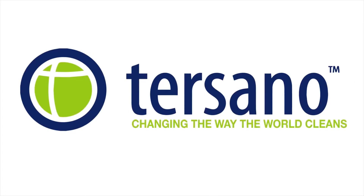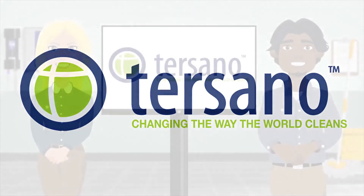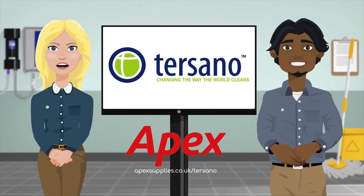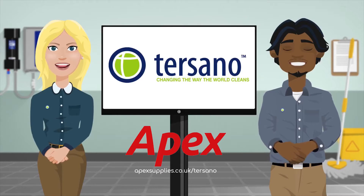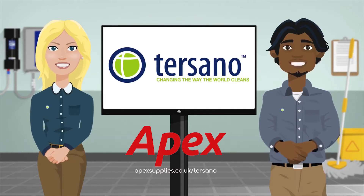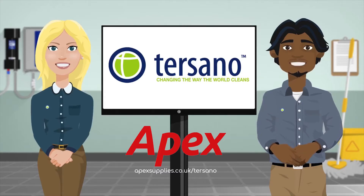Tisano, changing the way the world cleans. Welcome to Tisano. Alongside your employer, we are happy to assist in changing the way you clean and making your work environment safer, happier and healthier. Today we're here to help you understand the Lotus Pro cleaning system and how it'll make your job safer and easier to do. Come and check out what we have in store.